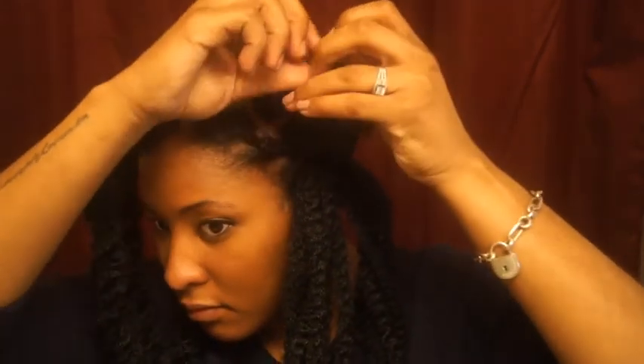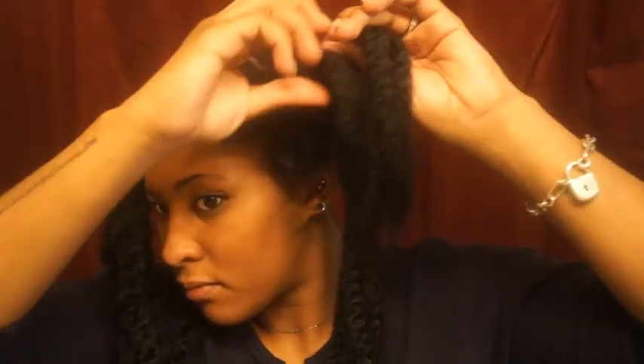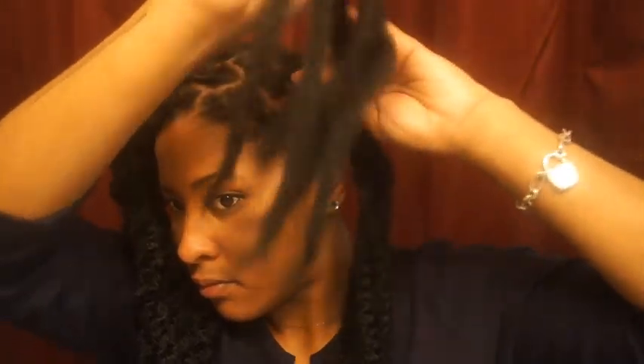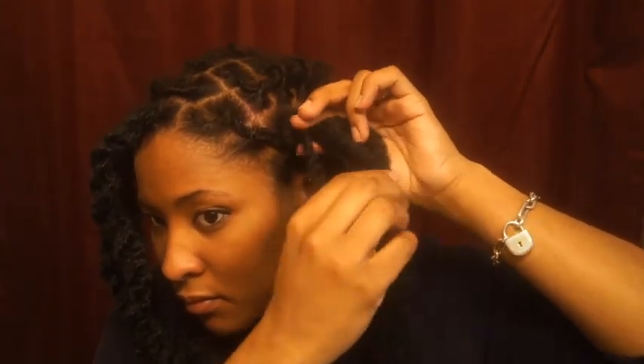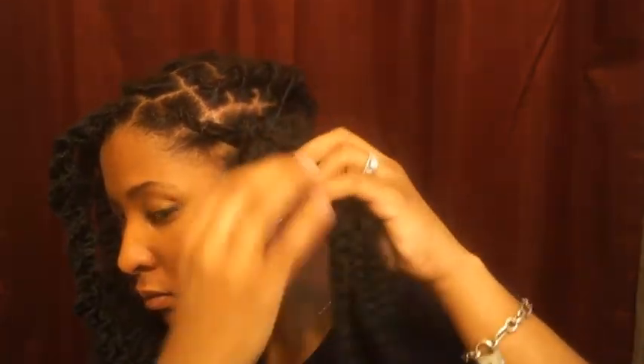I personally like my Marley twists pretty thick, so I used another two to three strands to create a larger twist right next to it. Then you can go ahead and two-strand twist those strands of hair together. Here I'm using about three strands — one from the first set of Marley hair strands I put in and a few strands from the next set.